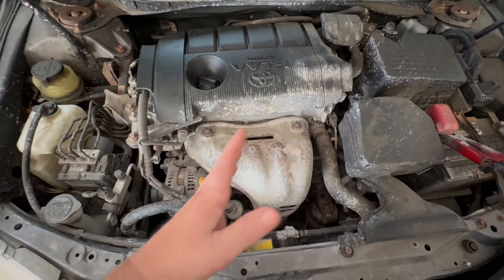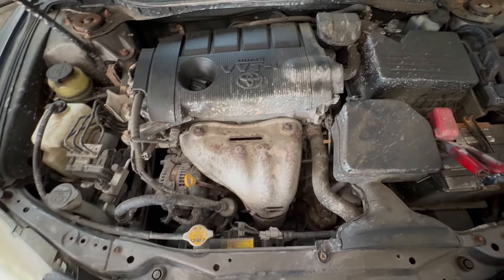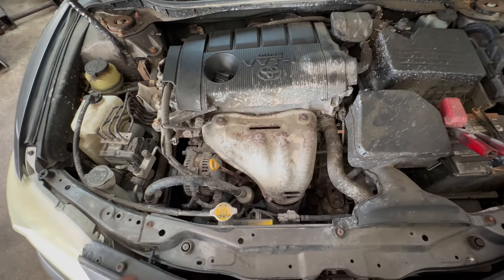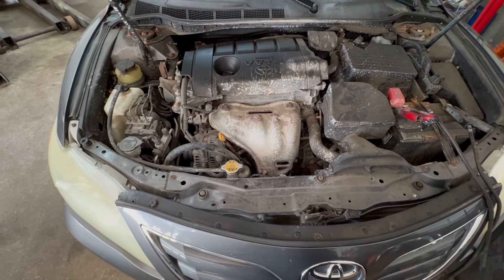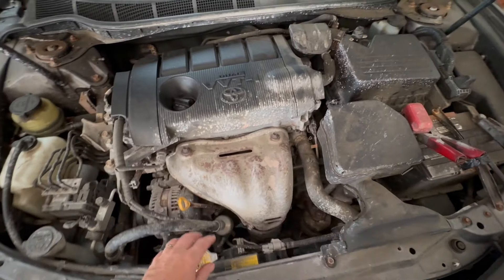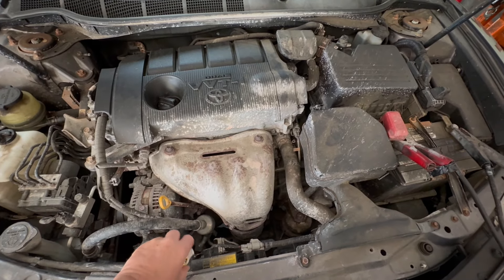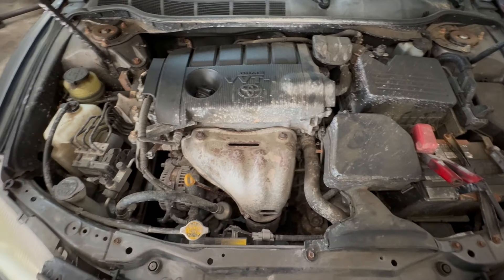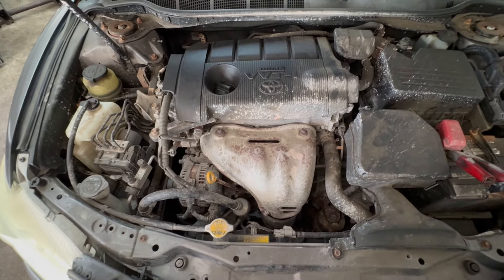I've got a video on head gasket sealers. Most people know they don't work, some people swear that they do. I would never recommend something like that — if somebody comes in and needs this car for their livelihood, I'm not going to say 'hold on, I'll get a bottle of this stuff, put it in, you're on your way.' It doesn't work that way, unfortunately. Stay away from this crap — no engines are immune from it. If you bought a car for $100 and want to try it, try it. It's not going to be reliable, but it's better than walking to the store.